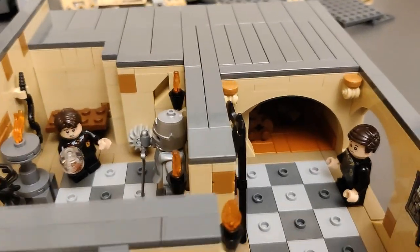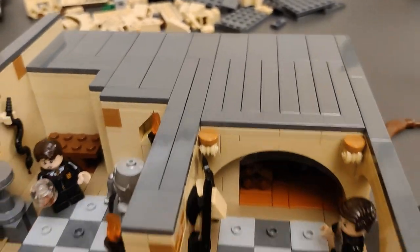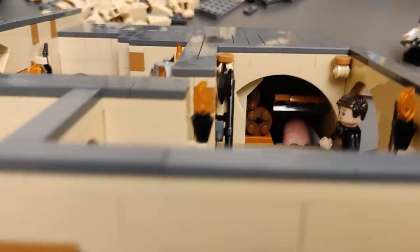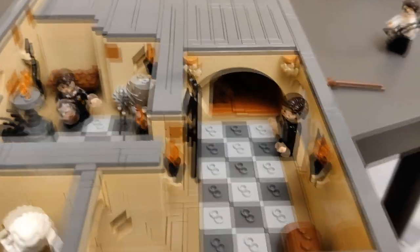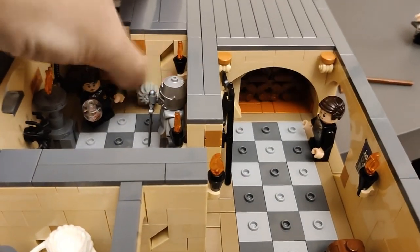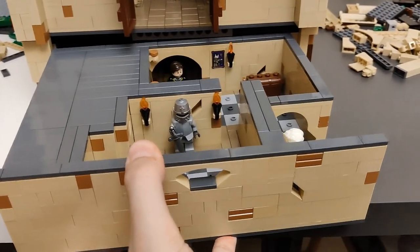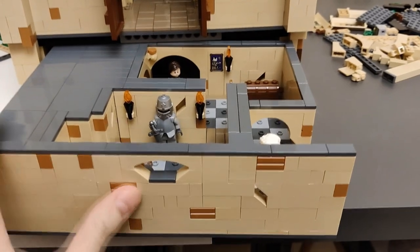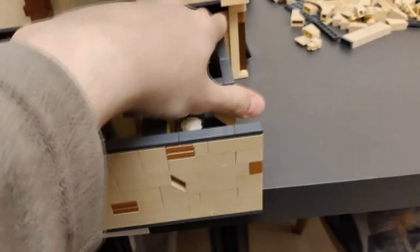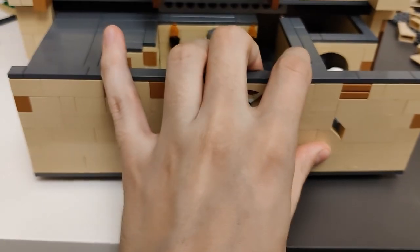Obviously over here, as before — I don't know if I can show you properly with one hand — this latch here can be lifted. Obviously there is a latch here and underneath there will be a stairwell, at least to the Hufflepuff common room. I've placed the tiles over here just so they connect, in order for this to be easier to put in here. This is again pretty easy to put in, especially with two hands, but now with one hand it might take me a minute or more. I basically need to be patient and not force it too much.